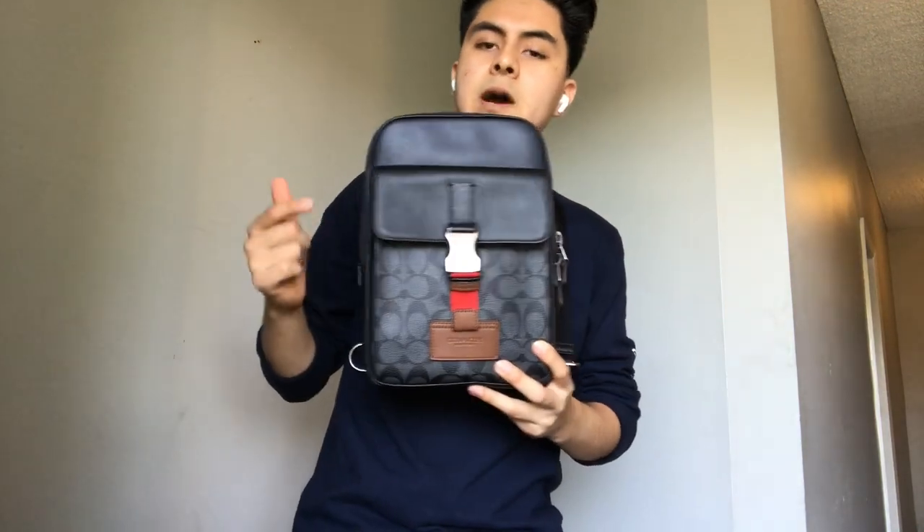Yo, what's up guys? Welcome to my YouTube channel. I'm gonna do a review of this Coach bag that I bought a week ago, and honestly it's the best and I'm gonna tell you why you should get this bag.